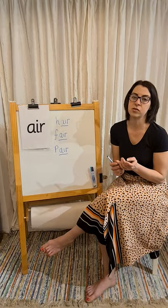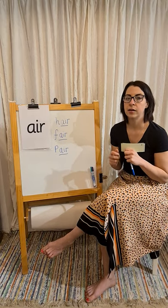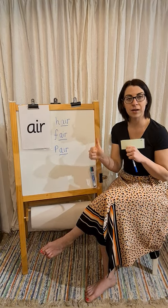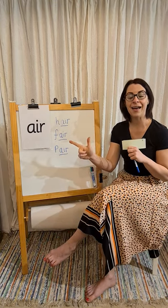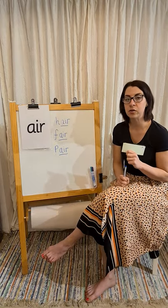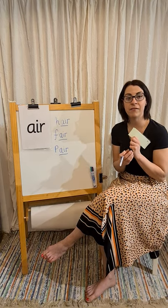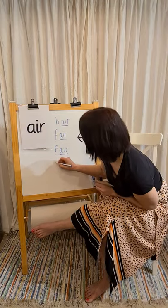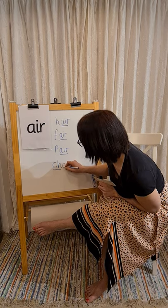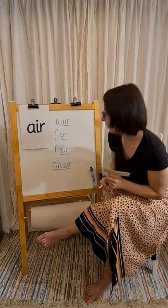Next one I'm going to ask you to write has got two digraphs in it. Chair — what's the first sound? That's right. Off you go, have a go at writing 'chair.' Pause the video, come back to me when you're ready. Hopefully you've written down your word 'chair.' Let's have a look and see if you got it right. So it starts off with 'ch,' then our new sound 'air.'